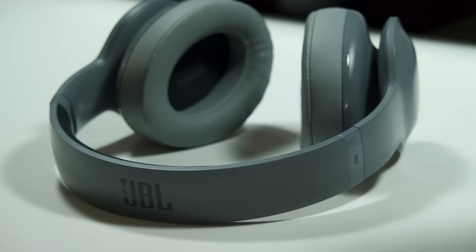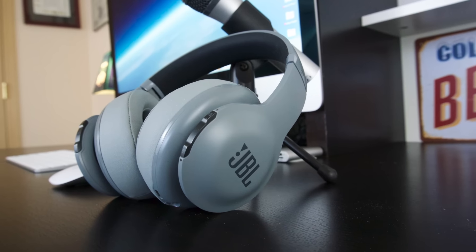Hey everyone, what's going on? Today I'm pretty excited to talk to you about headphones that just came out from JBL called the JBL Everest 700. These headphones are actually pretty sweet.